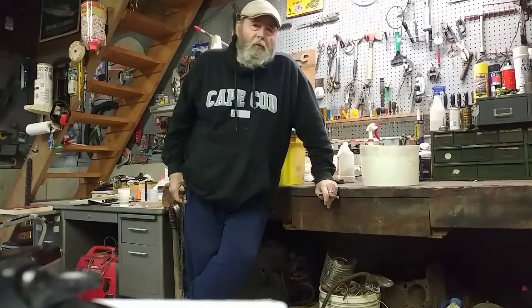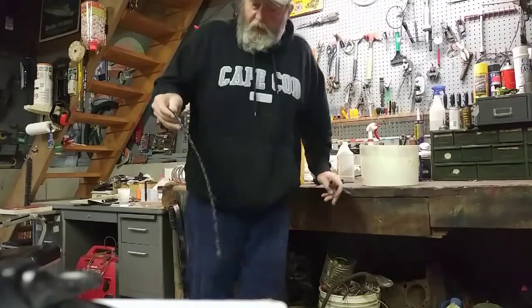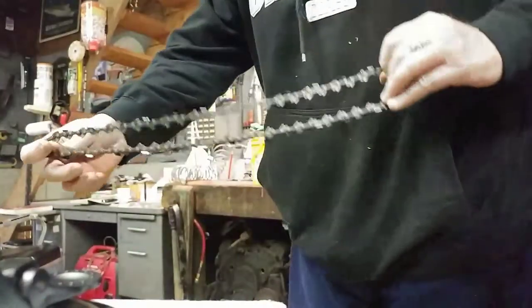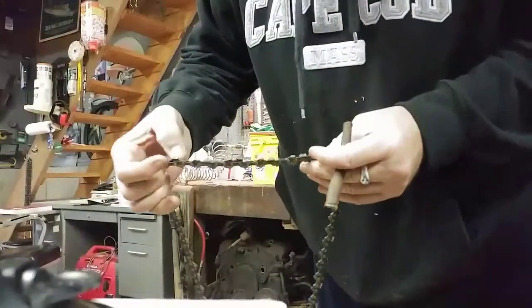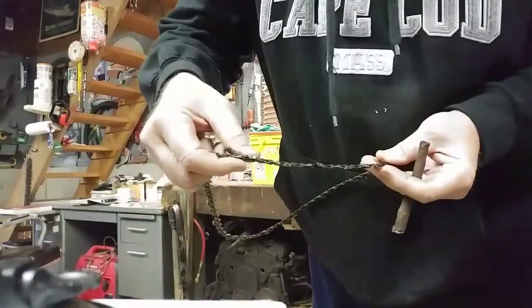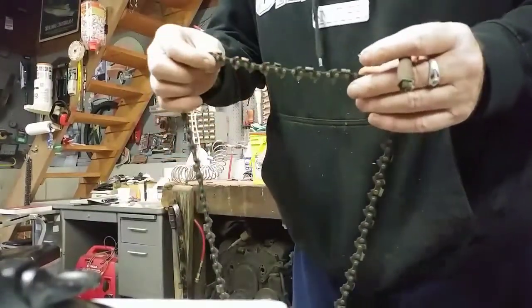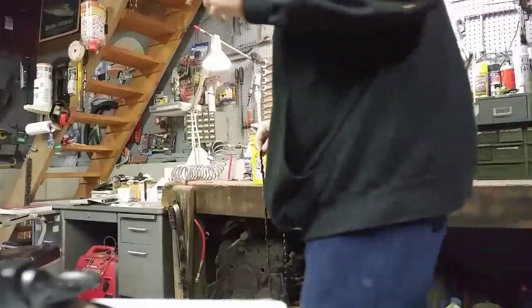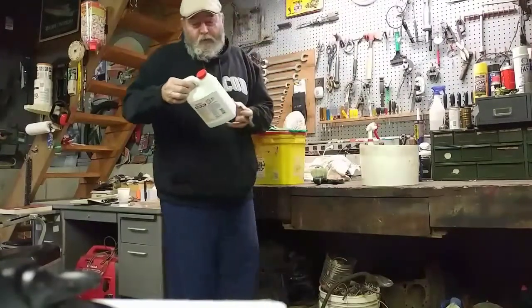I had trouble keeping the chains clean and cool while grinding, and finally I came up with a solution that cleans the chains pretty good — that's what I'm going to show you today. This chain is dirty; you can see it's got a lot of cellulose from the trees baked onto the tops of the cutters. That's the worst thing — it won't dissipate the heat, and it clogs up your grinding wheel so it doesn't grind cleanly, which causes overheating.